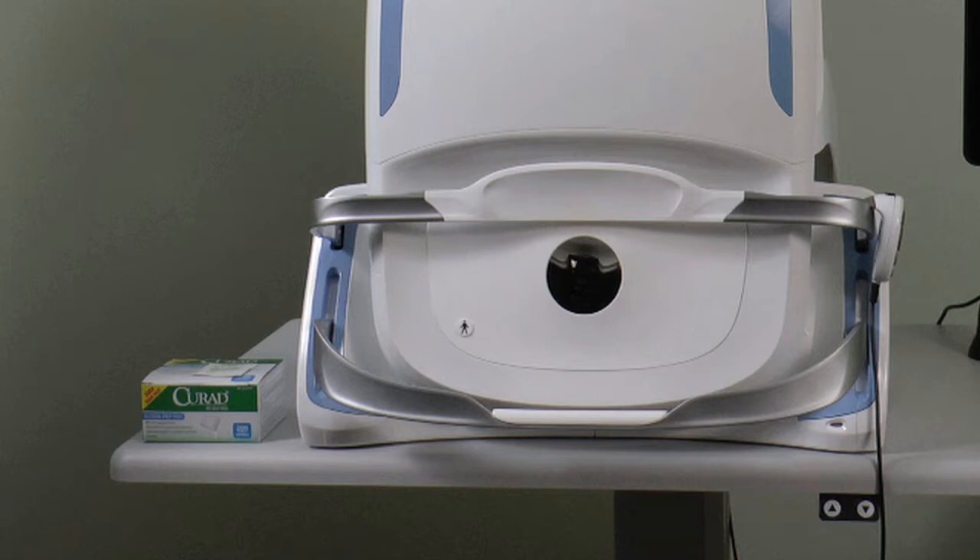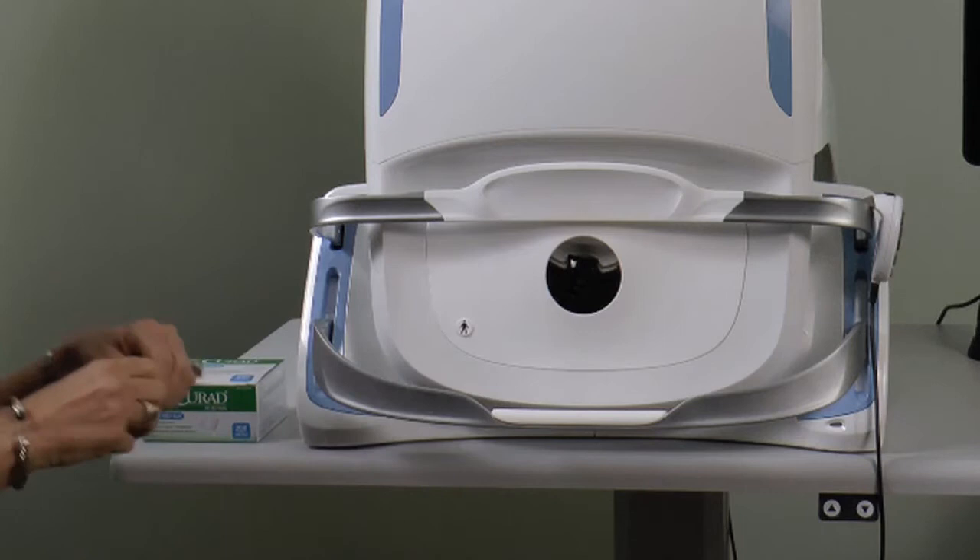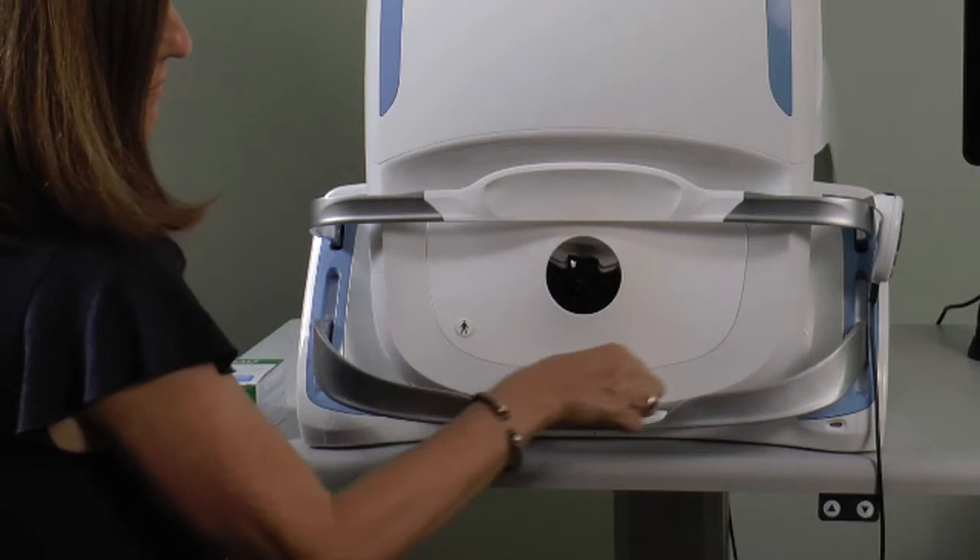The device must be cleaned before each patient using an individually sealed 70% isopropyl alcohol wipe. Thoroughly wipe down areas that the patient will come into direct contact with, allowing sufficient time to dry before imaging.